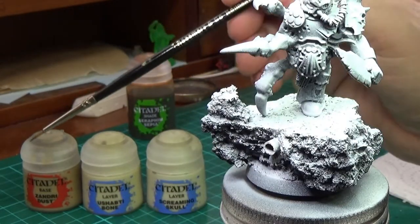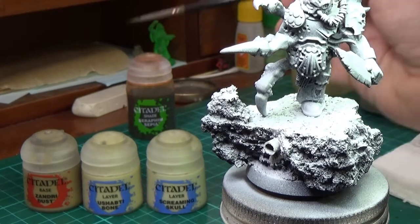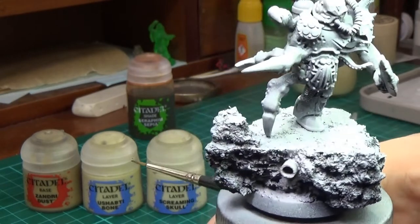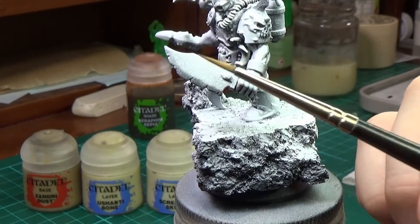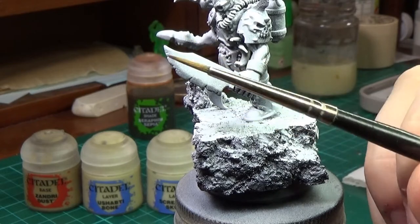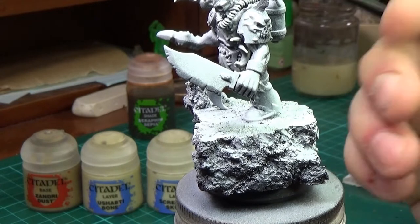I'll be working my way through Zandri Dust, Ushabti Bone, Screaming Skull, probably going to do some shading with a bit of Seraphim Sepia — old Games Workshop paint. Now the big old chopper he's got will be like a dark steel with loads of rust and crap like that, so that's what I'll be doing the rust effects on.